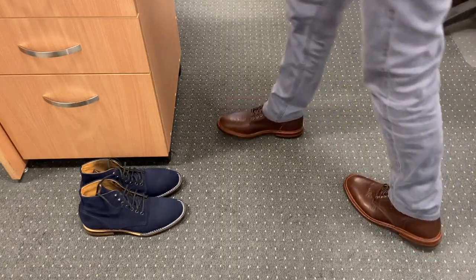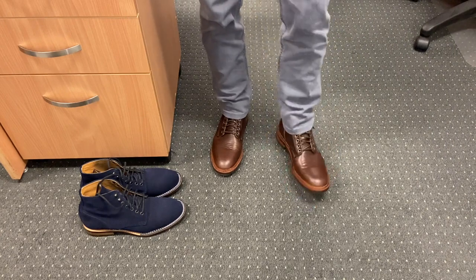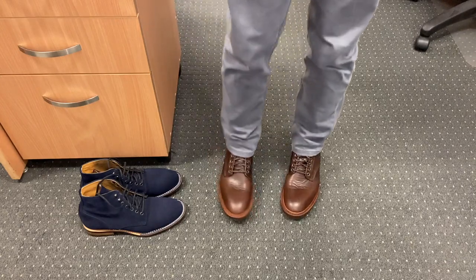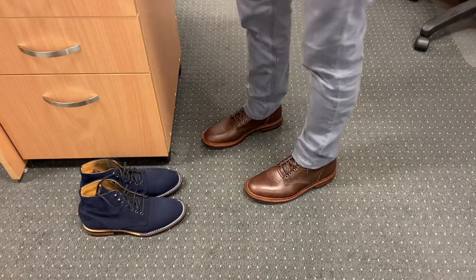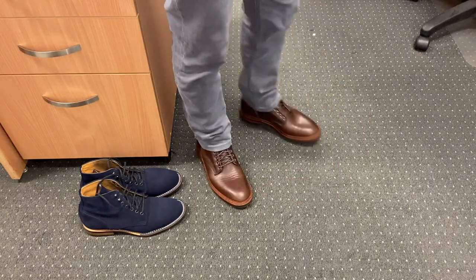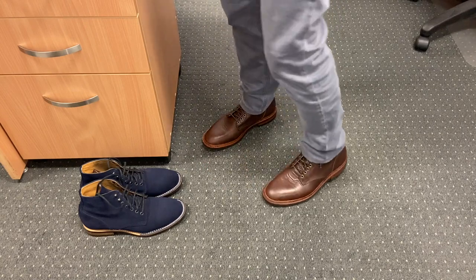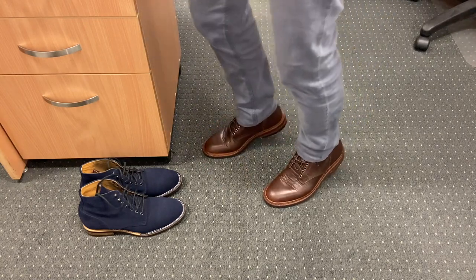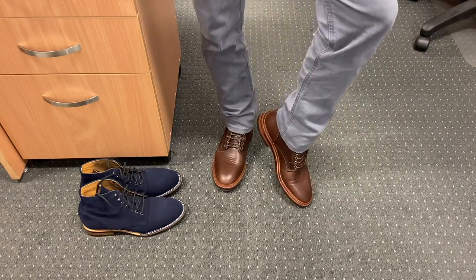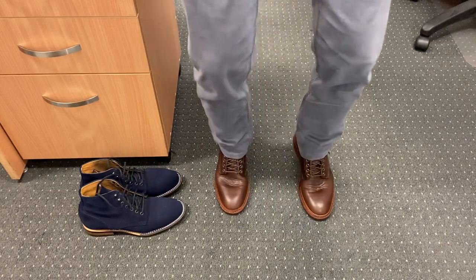So here are my Allens in Dark Rose Dublin on foot. They're very comfortable out of the box — the leather insoles and midsoles take care of that. The leather is actually a lot firmer than my other Parkhurst boots: the Spruce Kudu, the Natural CXL, and the Raise Reverse Mohawk. Those are very supple leathers. This is a veg tan leather from Horwin, the Dublin, which I understand veg tanning does make quite a tough leather.